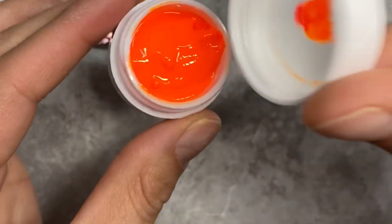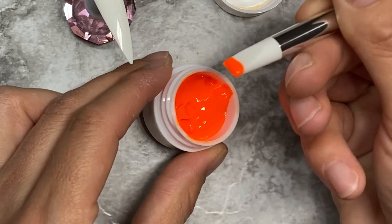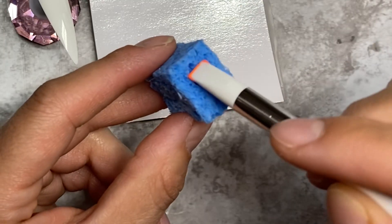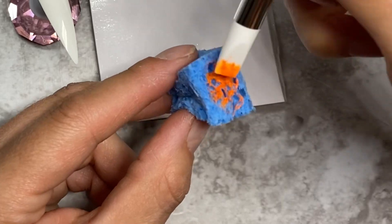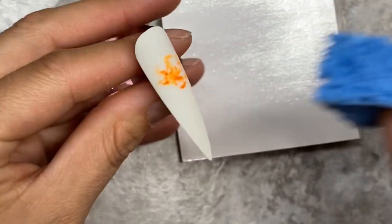Hi guys, so for today I wanted to do some texture with my Picasso neon art orange. I'm gonna grab a kitchen sponge and go ahead and apply my color onto the sponge and tap it onto the nail.